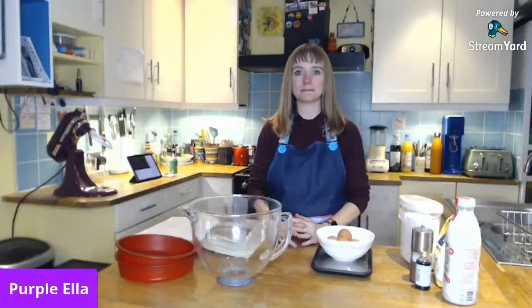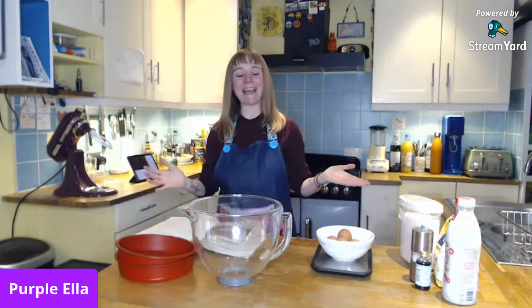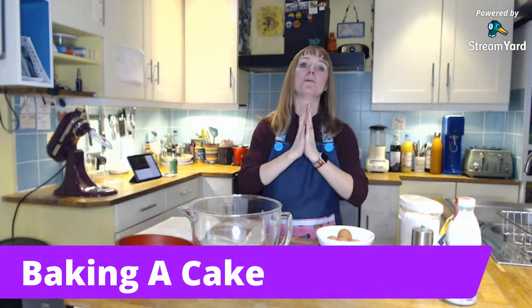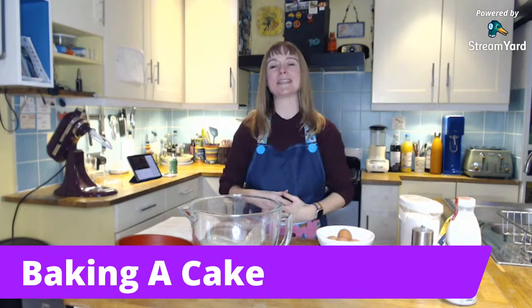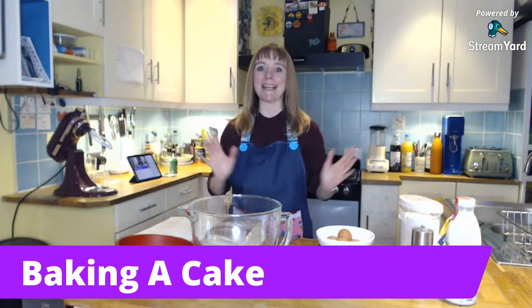Hi everyone, welcome back to my channel and this month's live stream, in which I will be baking a cake live, which is something I have never done before. I'm a little bit nervous about the prospect of both baking and live streaming, because if you were here for the Christmas live, I'd already pre-baked the biscuits we were going to decorate. So this is a new thing — I'm going to need everyone's support, and maybe we'll get a cake at the end.